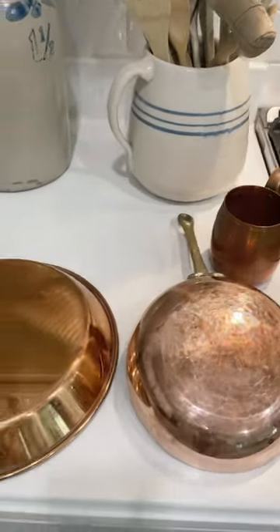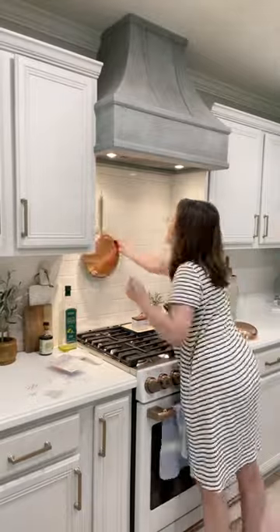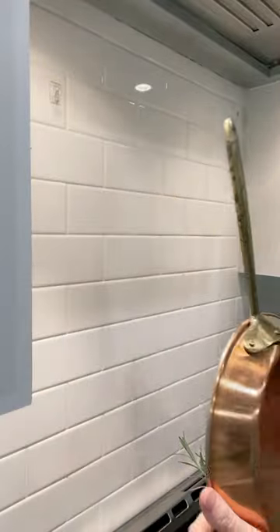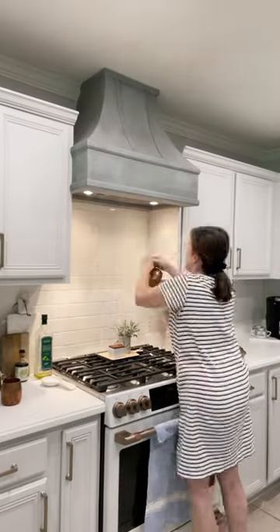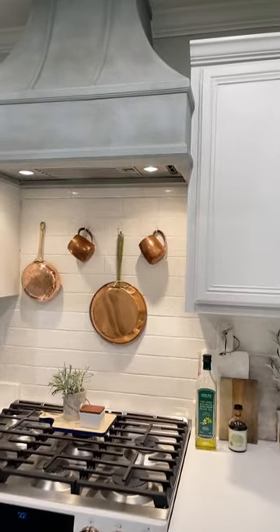Let me show you an easy way to test copper kitchen decor over your stove before drilling into your tile. Place command hooks above your stove towards the top. Bring a copper pan or pot from one of the hooks to test if it is a good fit for your kitchen decor.